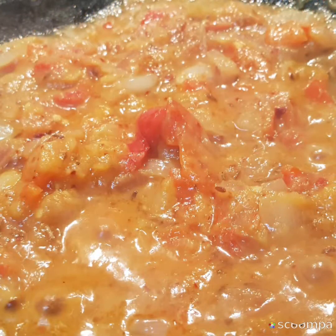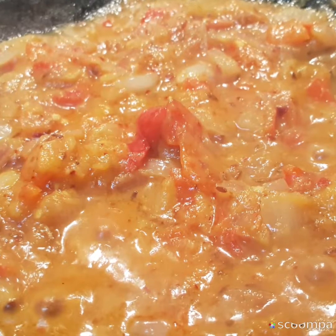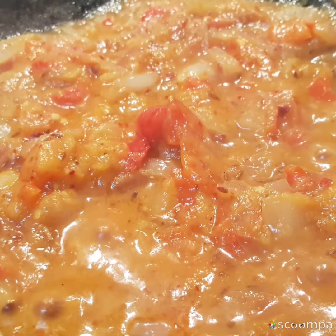Peel the outer coat for the normal carrot; for the baby carrot you can just slice off both ends. Add a pinch of turmeric, salt, and pressure cook for two to three whistles. Because this is an early morning quick cooking series, you can pressure cook the baby carrot and baby corn and refrigerate them a day or two ahead.